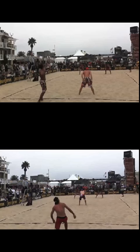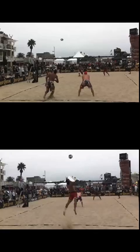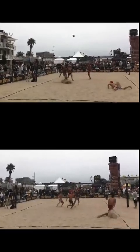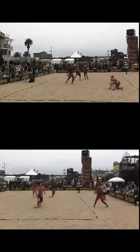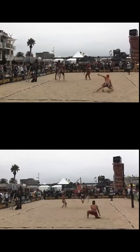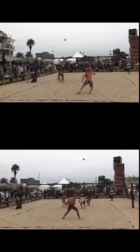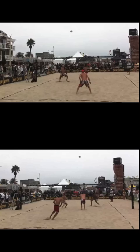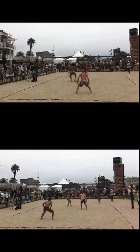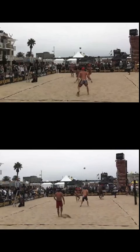I'm going to run through this clip to show you what we're going to be dealing with. One of the good things with the Coach's Eye is that it allows you to sync up two videos at once and simultaneously go through them and analyze them.